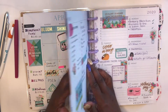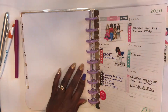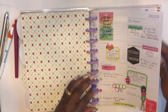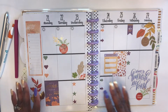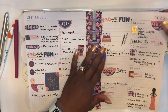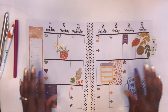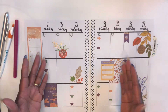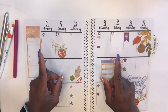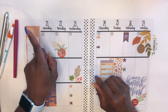Currently I am using the Happy Planner, which is a disbound system. I've been using it for at least four plus years but this simple strategy can be used in any planner. For this video, I am going to be using an old layout that I did back in September and the reason I chose this particular layout is because it's already decorated, which is a step I don't have to do in this video. However, if you want to see this plan with me, you can check out this video here.